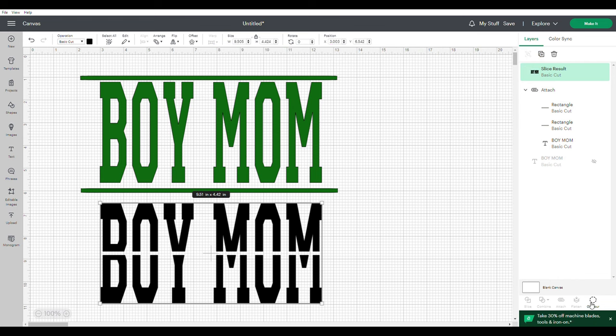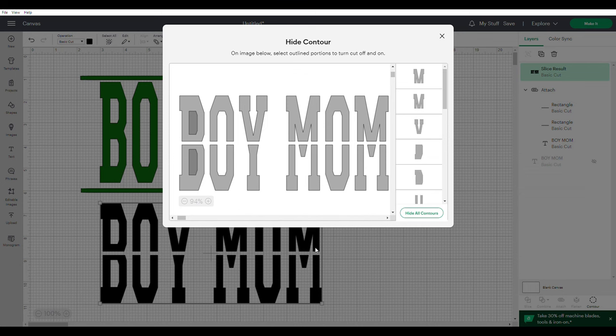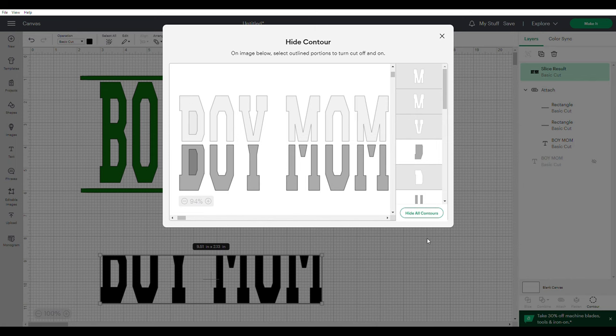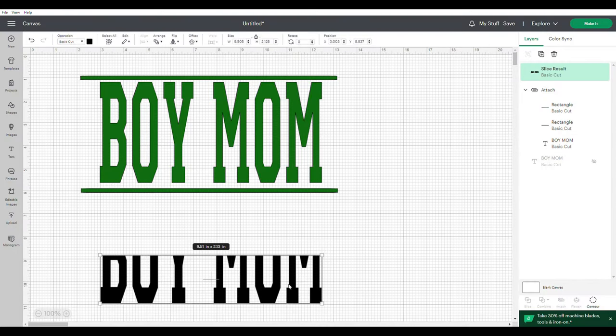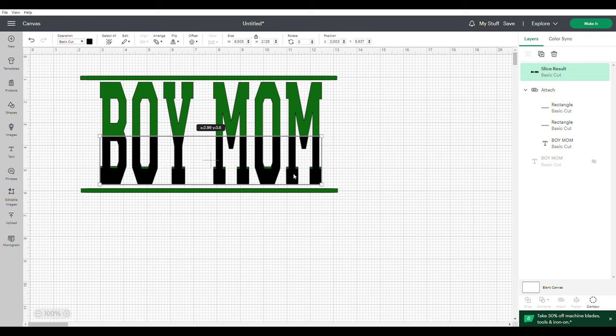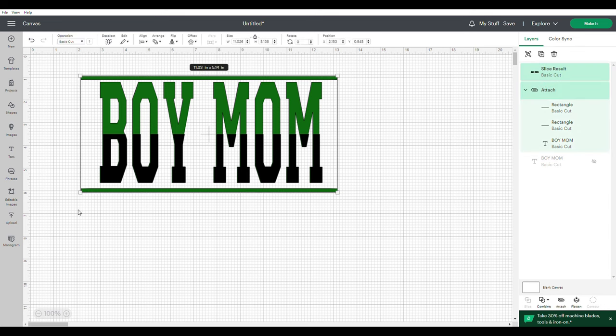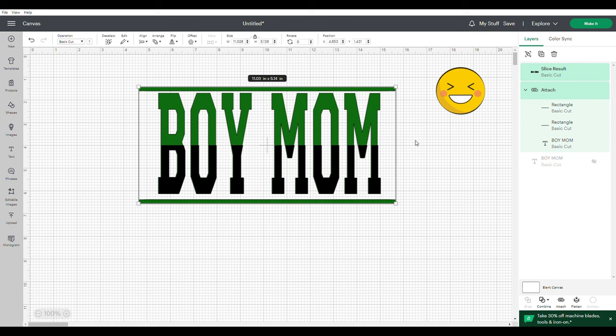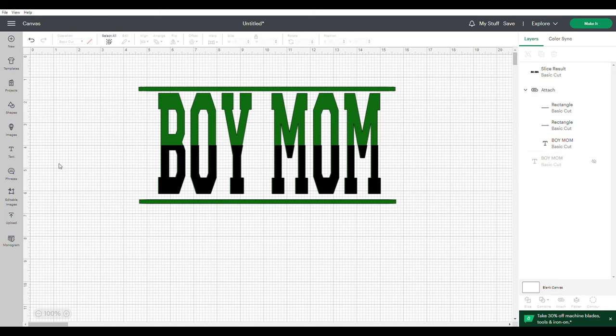Now we're going to hide the top by going to Contour. Go ahead and hide the top portions of that text — simply click it and it will hide it. Once we've highlighted and hidden the top portion, bring it up and look at that — this is an actual visual of what your image is going to look like on your shirt. The green is our camouflage and the black is our black. I like it a lot!